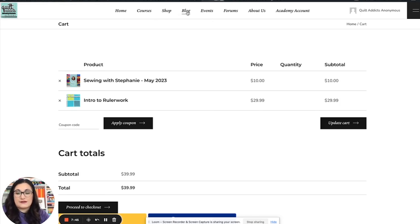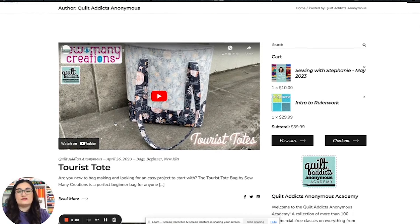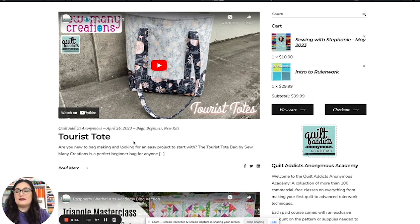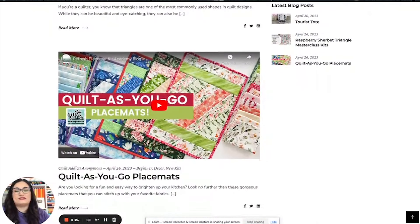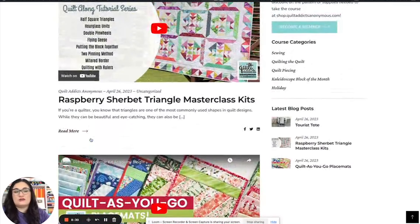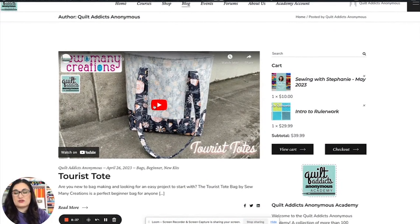The blog here is different than our regular blog. What we decided to do — because we really want this site to be focused on education, but we know you want things to make as well — is whenever we have a new kit for something that has a course, we'll have an abbreviated little video showing the new kits. Right now we have tourist tote, some Triangle Master glass kits, Quilts to Go placemats, Trio zipper pouches, and some charm pack table runners — things you can check out, get the course, get a discount on your pattern, and go from there.